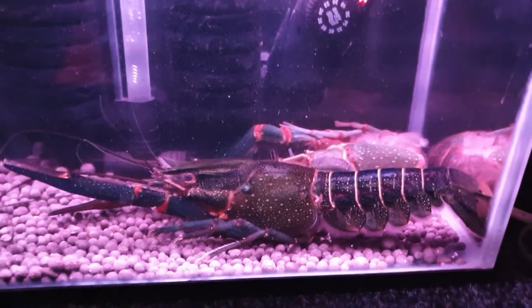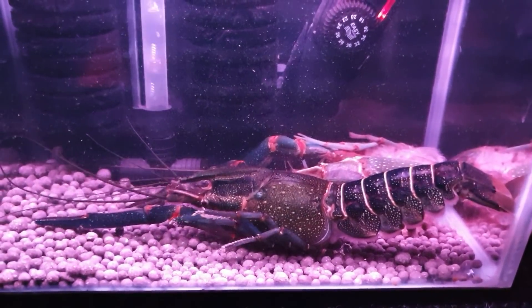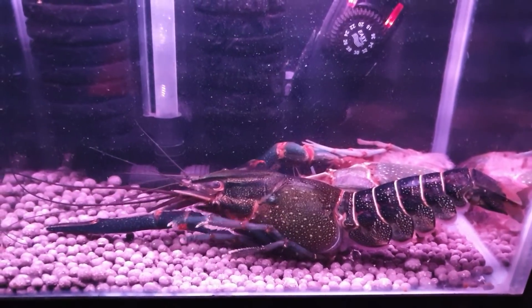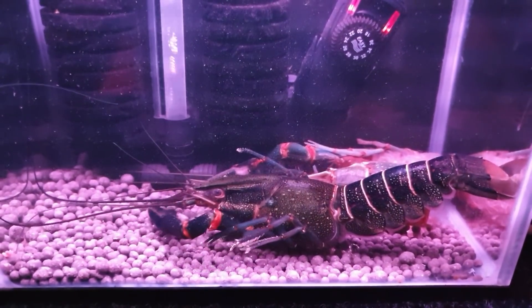Oh, here we go. Right side up, brand new skin — the old one in the background there, which we're going to leave in for her to eat. Beautiful, big, long antennae.